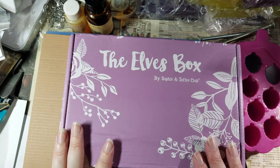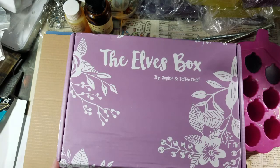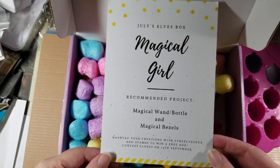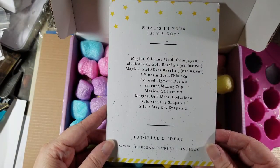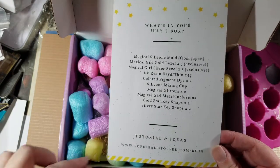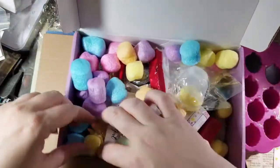I had forgotten the theme — I just saw an amazing preview for next month's box. I thought maybe it's ocean stuff or mermaids, or maybe magical girls. I hoped it was magical girls — and it is! Magical girls! Magic wand and bottle, and magical bezels. There's a lovely list of stuff in here, and they did the rainbow pellets again, which makes me so happy. I'm going to try to go down the list as I pull stuff out.